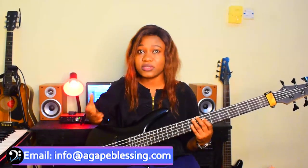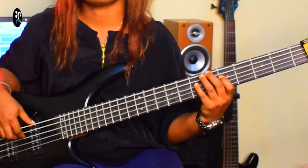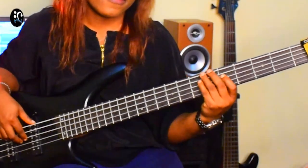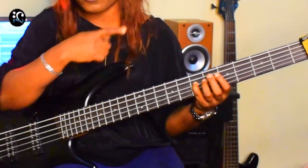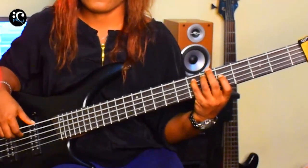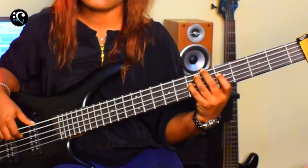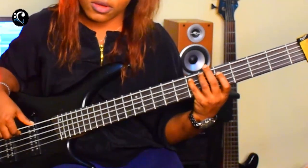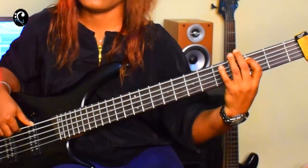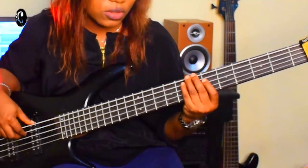I'm going to be using the numbers to explain the groove. I started from the five — five, one, one. Again, five, one, one. Your one, open. Four, five, four, one. Five, four, three, two, one. Don't forget it's slurring — you're doing a slur.